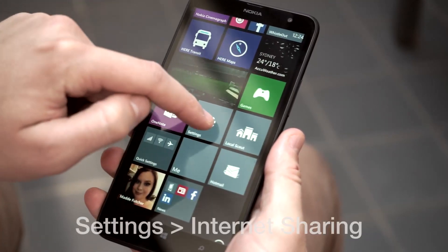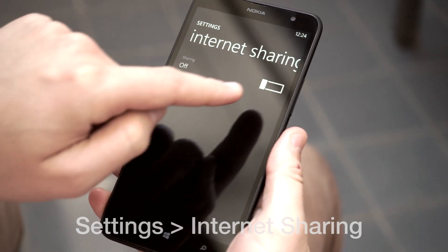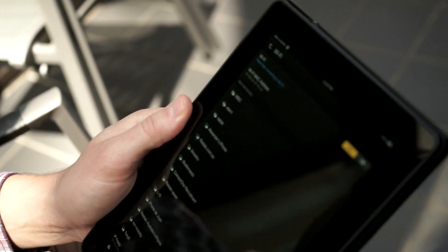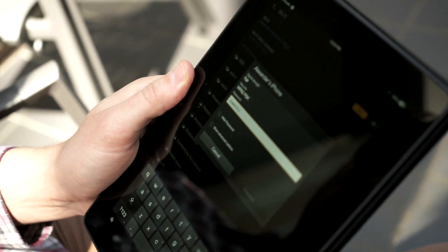On Windows phone it's really simple — you just open Settings and scroll down to Internet Sharing, turn it on and follow the steps to create a password. That's it. Now switch to the device you wanted to connect and search for your new Wi-Fi network's name, enter the password and you're done.